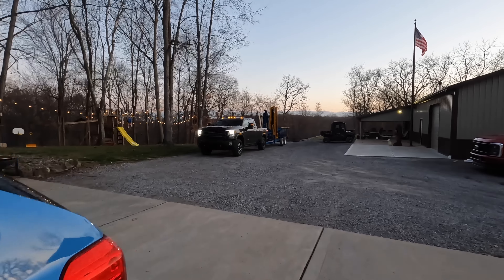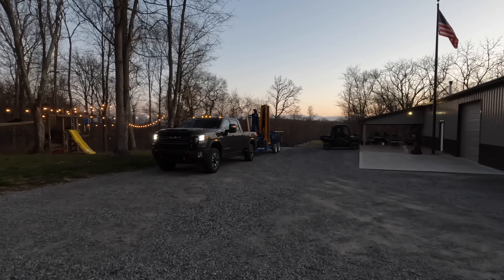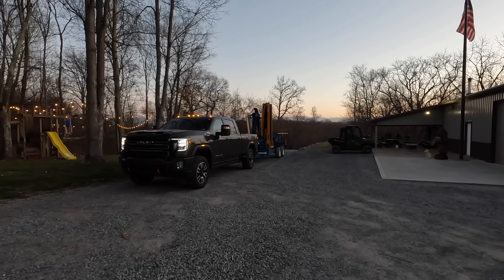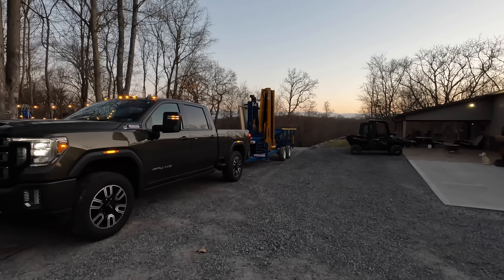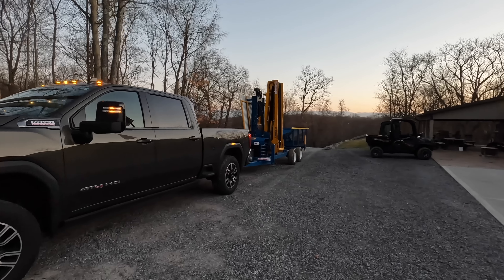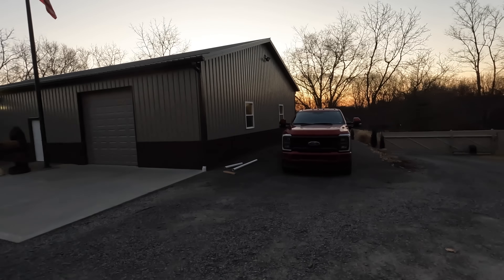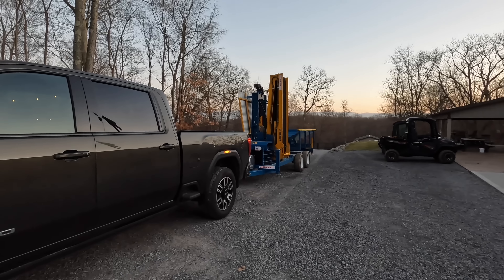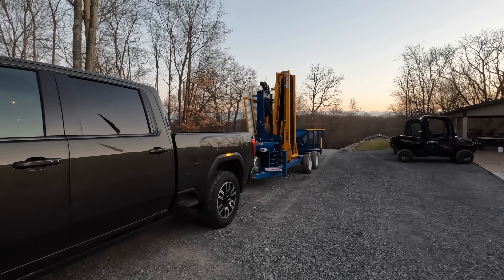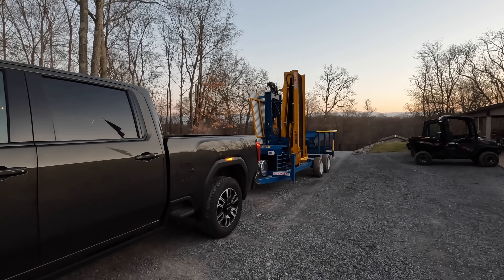It is first thing in the morning and we're getting ready to load the Rex up — it's heading out. They're bringing a big truck, so I thought it would be best if we load somewhere else. I think you'd have trouble getting in here with a tractor trailer. So I got it hooked up to the GMC, and I've got an empty parking lot in town — that's where we're headed.